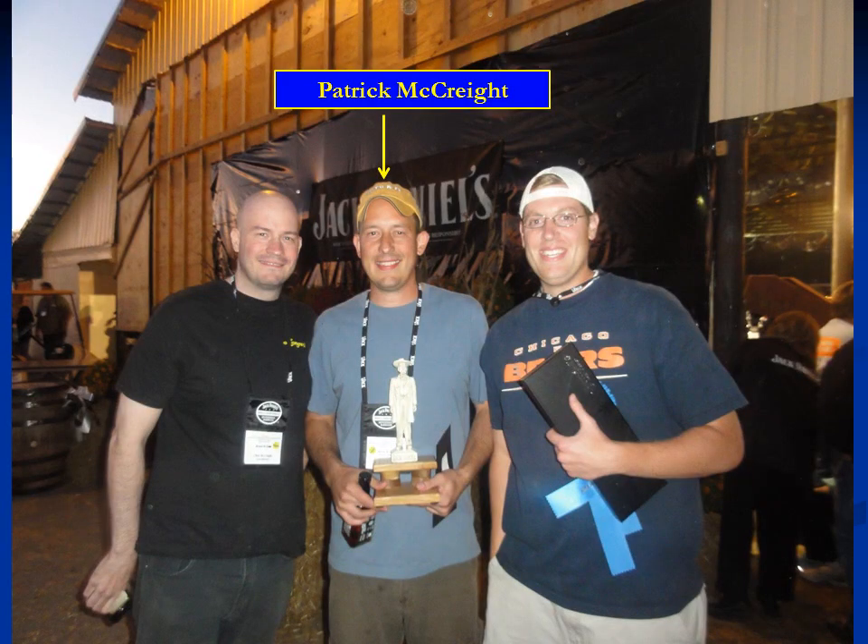These competitors are good no matter what cooker they're using, but I think in some cases the Meat Monster has made a difference. Patrick McRae had cooked for several years without winning a Grand Championship — in fact, some people compete their entire career and never win one. After he bought the Meat Monster, he won three Grand Championships in a row, which qualified him for the Jack Daniels Invitational in Lynchburg, Tennessee. In that competition, he won first place in brisket.